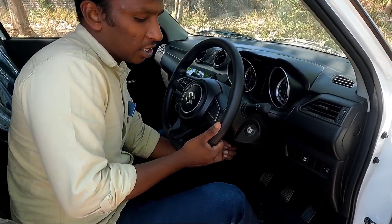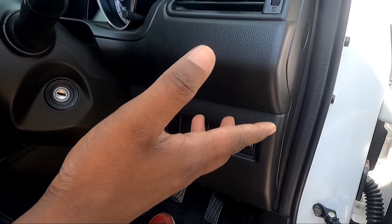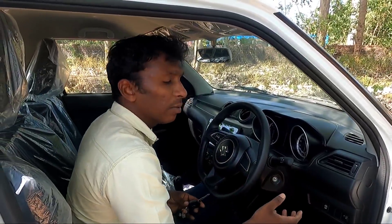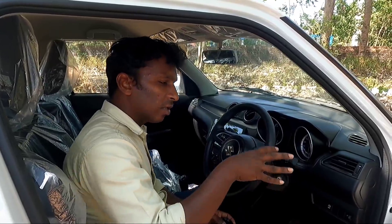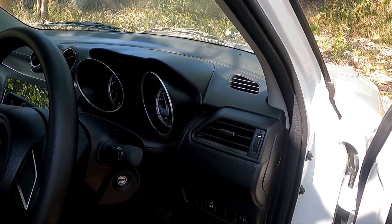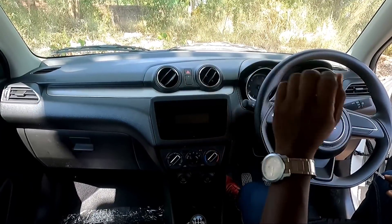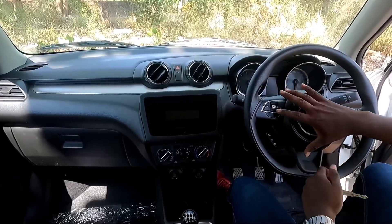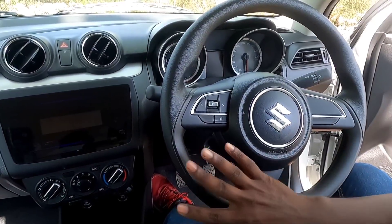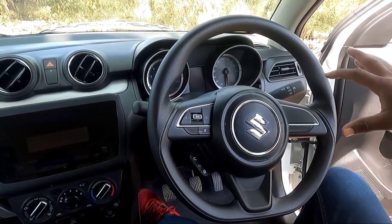It can adjust the steering. With the start-stop button, we can adjust traffic to the front. It's automatic. This is a new feature — not available in earlier variants. Now we're going to see the dashboard design. The Mercedes-Benz style dashboard has a flat D-shaped steering wheel. We have a chrome element on the steering wheel.